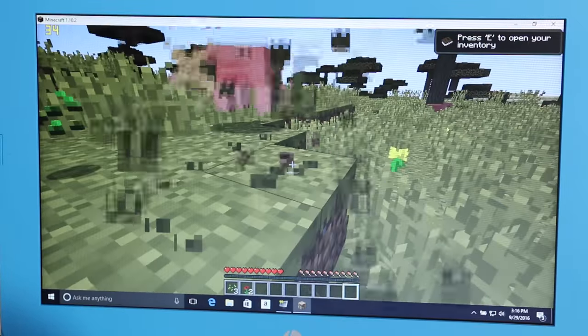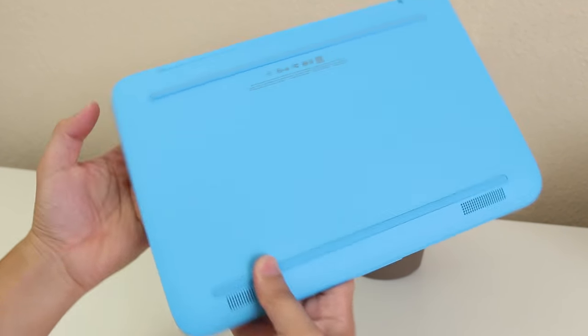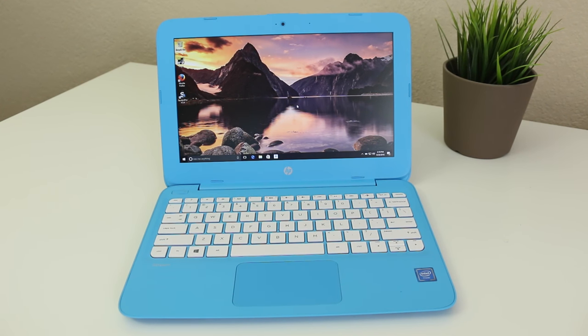This is a fanless laptop, so it runs whisper quiet. It also runs pretty cool and efficient — during my tests I didn't have any excessive temperatures.